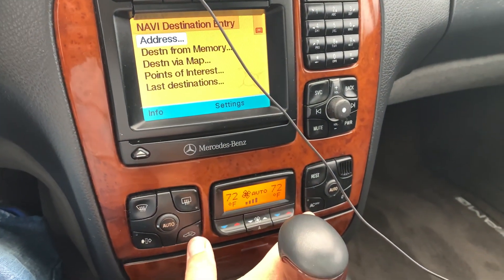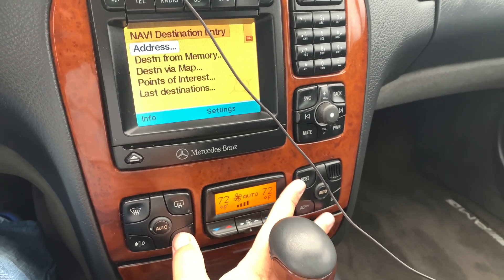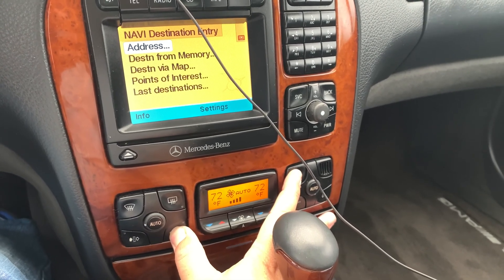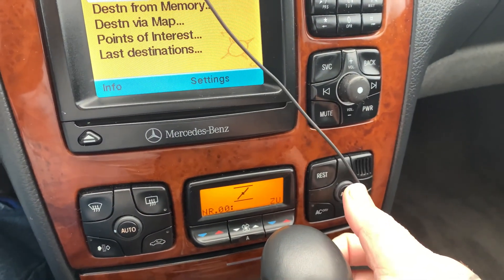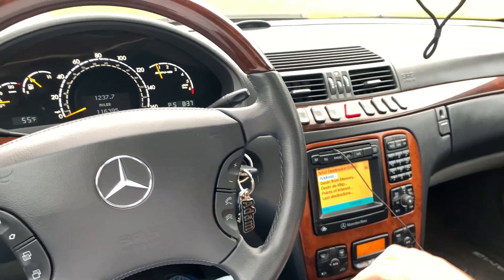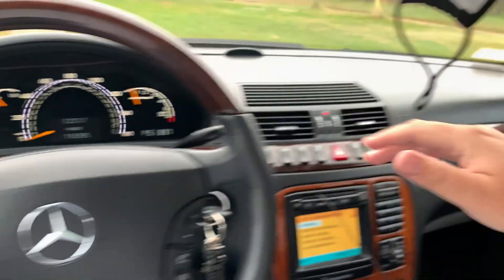What you're going to do is hit the recirculate button right there and then rest. Hold it for a couple seconds. You'll see — I think this is German — 'ZU,' and a fan button, and it will give you some data right here on the display.